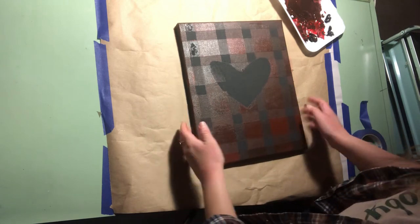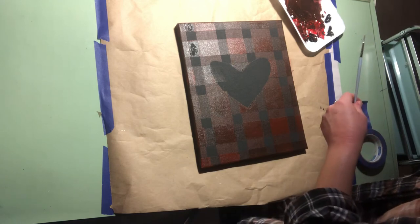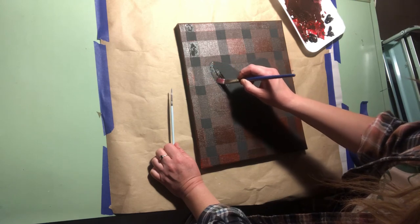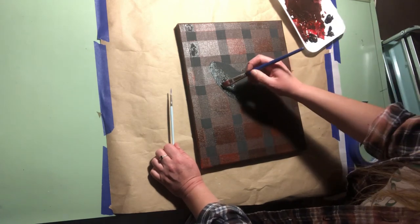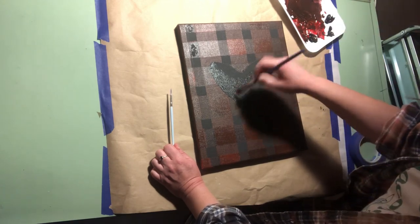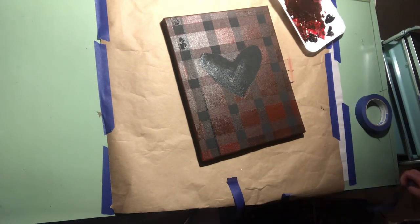For the final step — if you choose to — on mine I accidentally painted on my heart. If you did too, no big deal; you can always fix mistakes in art. I'm going to take some black paint and go back over my heart — that'll actually make it pop out a little bit more and look nicer. When you're finished, you can add any other finishing touches to your painting. Totally up to you. Thank you for joining!